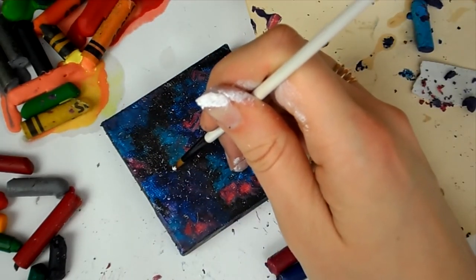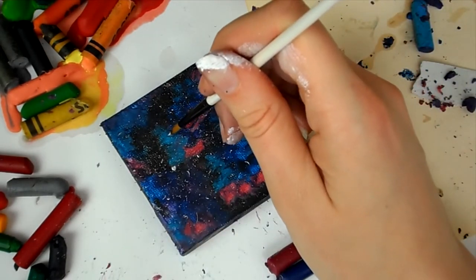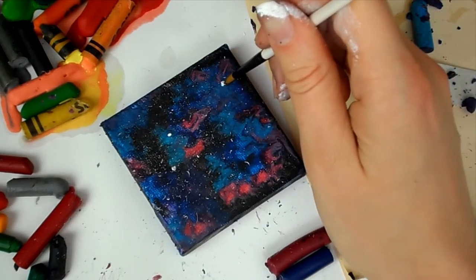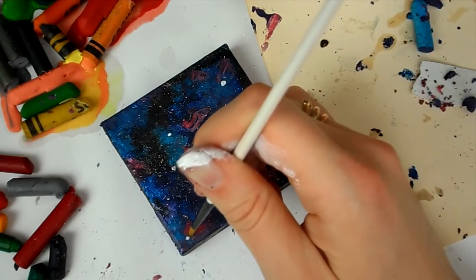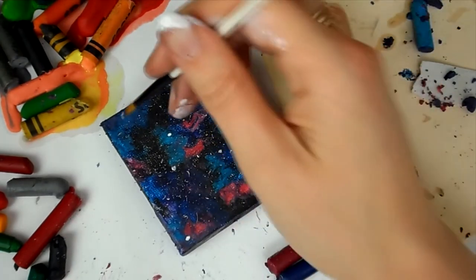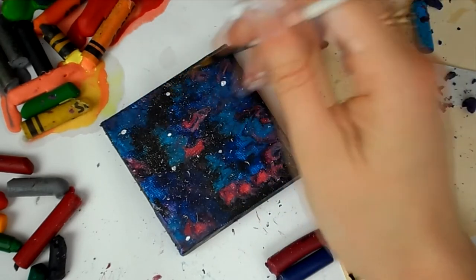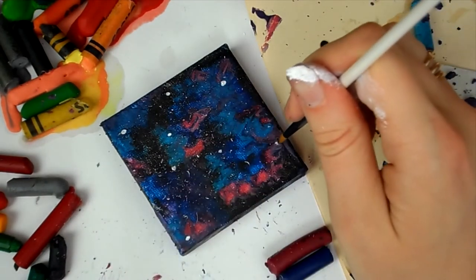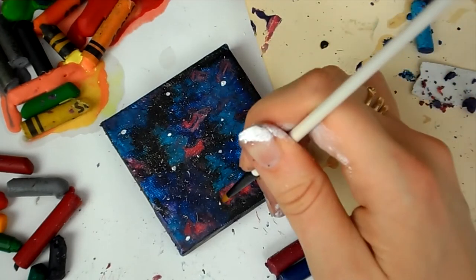If you're new to my channel, welcome! My name is Katie and I make art videos. I do a lot of challenge videos like this one. I've done another crayon video where I drew a red panda using Crayola crayons — I'll leave a link at the end. These crayons are quite cheap, but I think there are a few Crayolas in there, which is why they melted nicely — more wax than pigment.